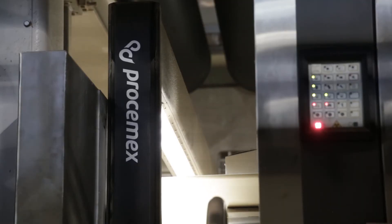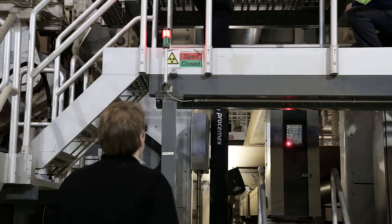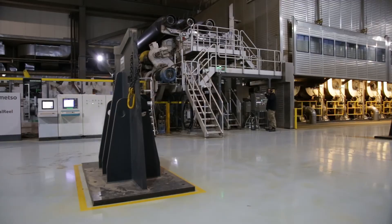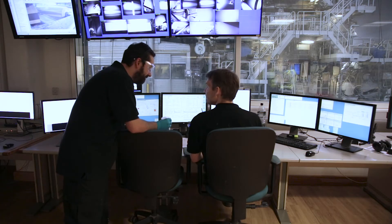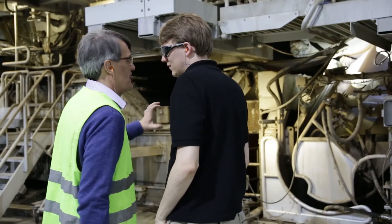First of all, we changed the web inspection beam because our old one was not working, so it made sense to get rid of it straight away. We did a lot of preparation in advance. Installation was very quick — it's so lightweight. Three guys carrying it in, put it in place. The installation was maybe three hours. I would say that the way Prosomex handles their projects is very, very professional. We had basically very little issues.